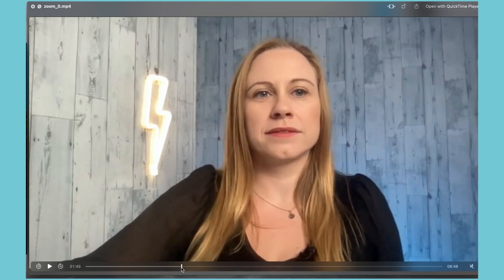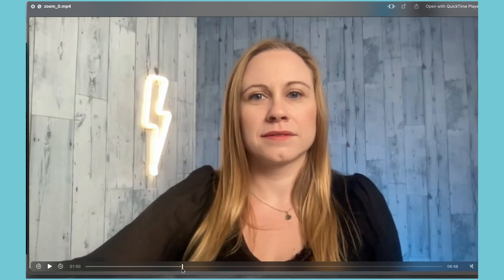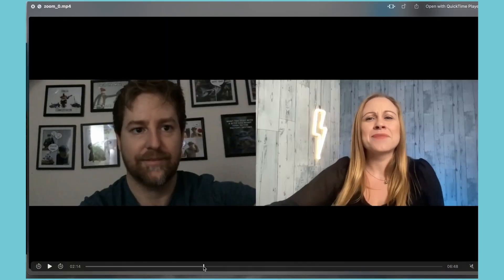While you're recording, you're not going to be able to see who is on speaker view. Here you can see that I was on speaker view and Ryan went on speaker view, but you can't really tell who is on speaker view while you're recording. This is why it's best to record in gallery view, because you can see both people.